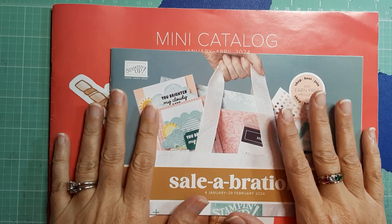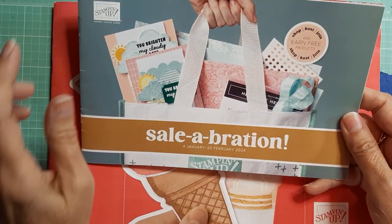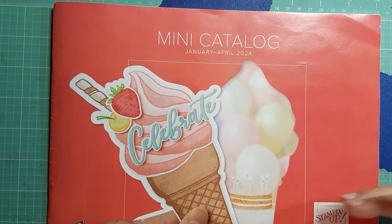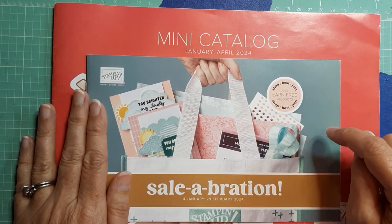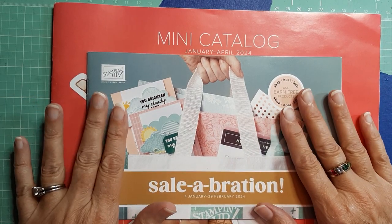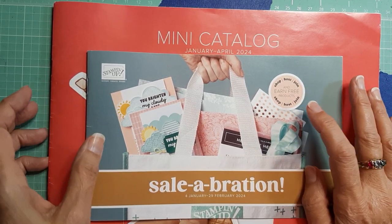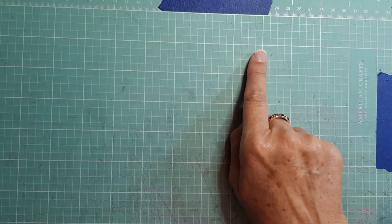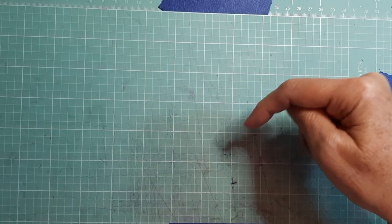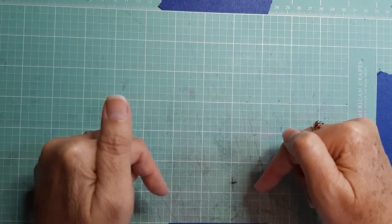Hey everyone, it's Brenda with Stampin' Up here with another video. It's February now — Saleberation is still going on to the end of the month to get some free items, and the mini catalog goes through the end of April. Time is running out for Saleberation, it's half over now. I did extend my free card kits for $50 and $100 purchases through the month of February. My shop link and hostess code are both down below in the description.